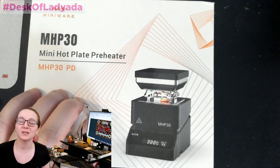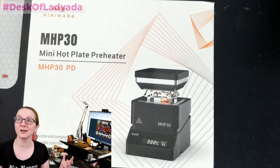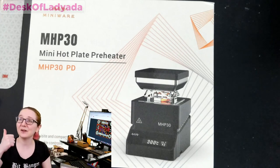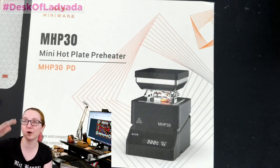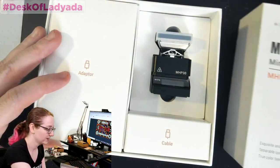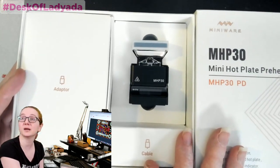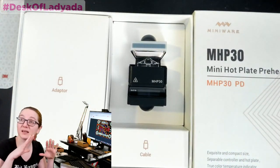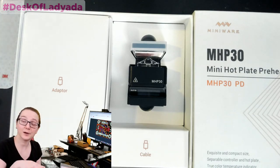What I love about this is I want to do hot plate rework at home, but you don't want a hot plate that could burn down your house. Every Amazon review for a hot plate is half five-star 'great hot plate' and half one-star 'burnt down my house.' So this Mini hot plate preheater — hopefully I can use it not just for hot air rework preheat, but actually for solder paste to melt a PCB.